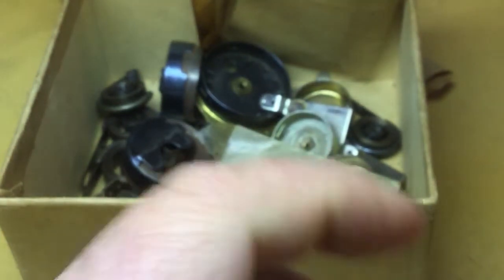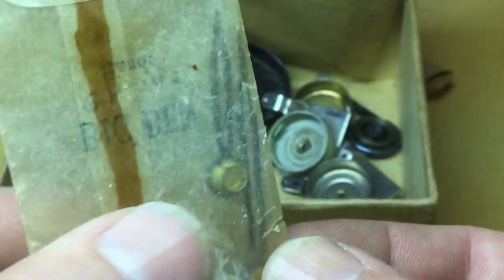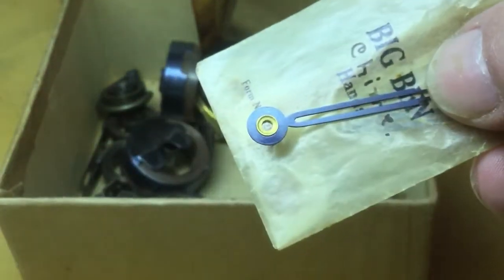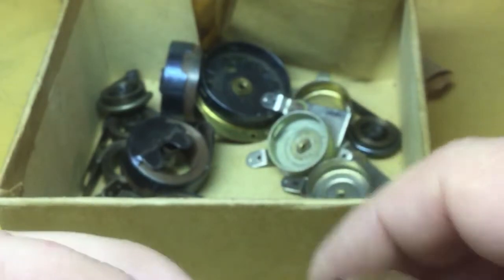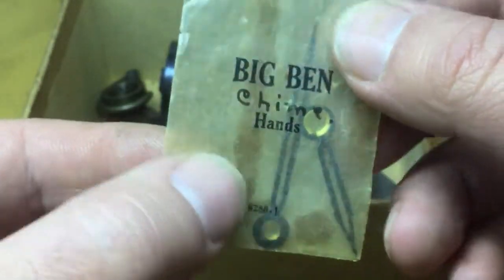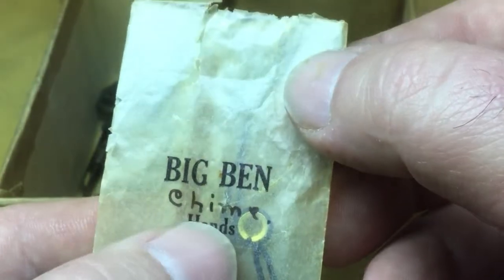There's still quite a few little goodies in here, a lot of loose parts to look at, but we'll look at the packaged stuff first. There's a set of hands in that same style — it says 'Big Ben Chime.' I'm betting that these are style three hands. You see that's brass and not nickel plated, so I believe those would be correct for a non-luminous style three Big Ben dial. And you can see it's a totally different style of paper — kind of a waxed paper. Someone has written 'chime' on there.